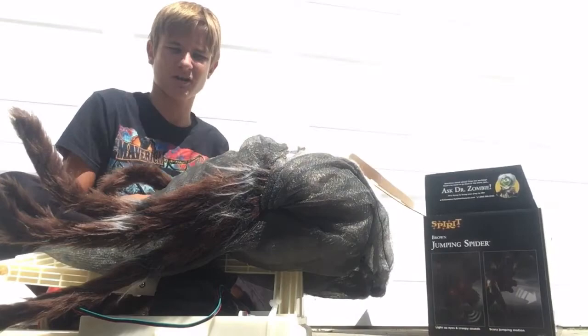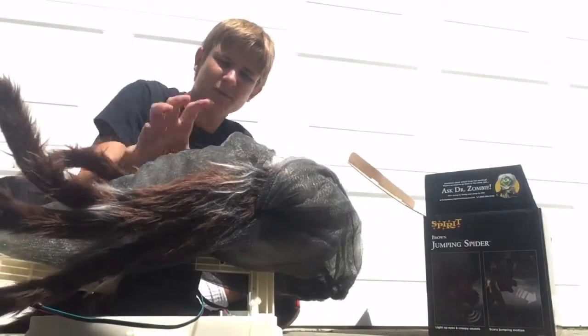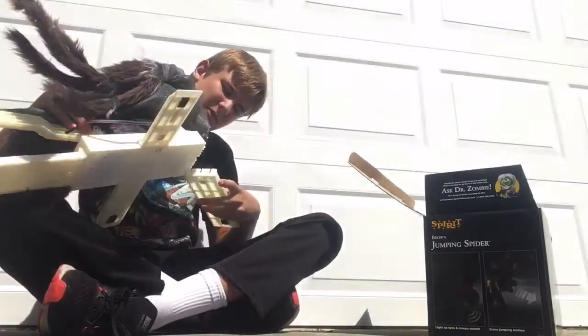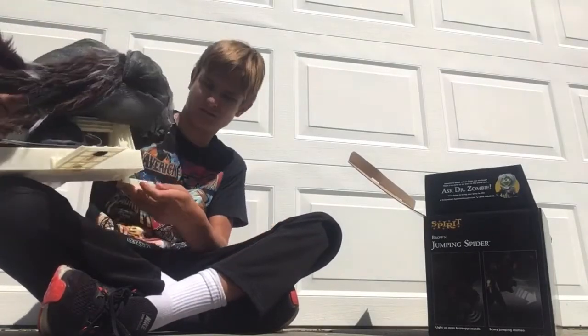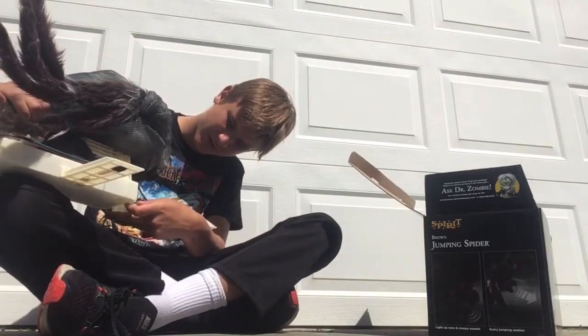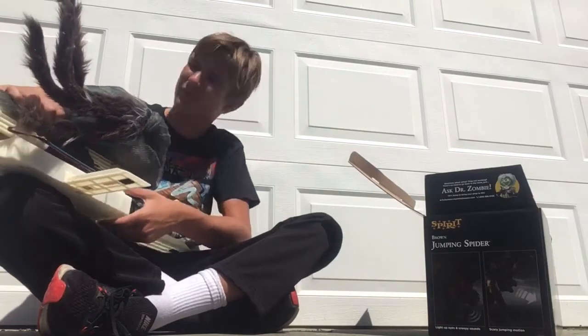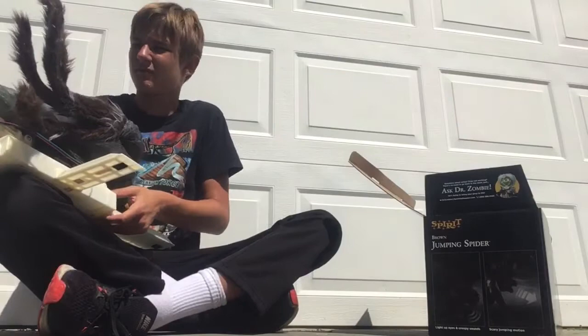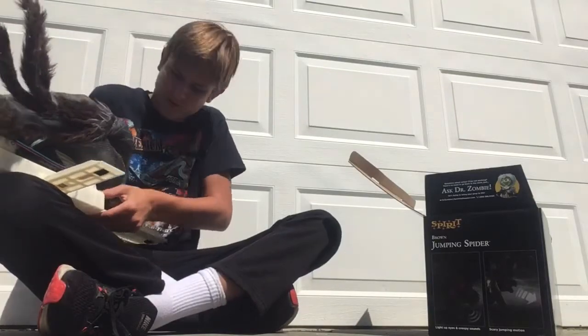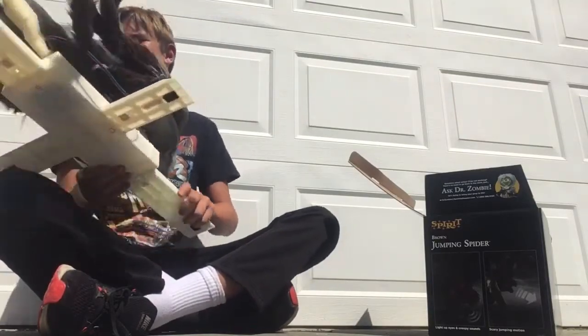I recommend keeping the box for spirit props just because it's easier to store them in their original boxes. If you keep them in an attic or something, I recommend putting them back in the box. Just try to keep the boxes.